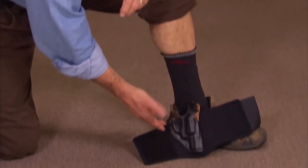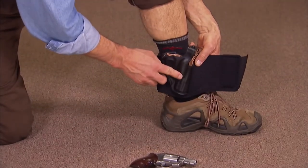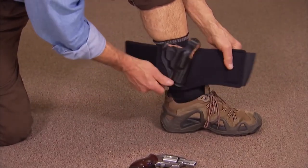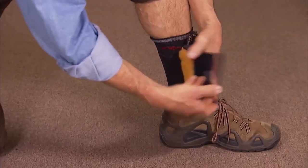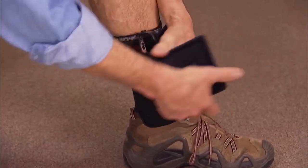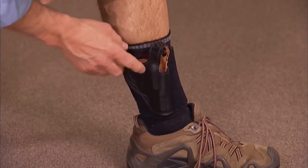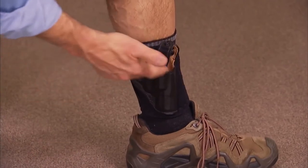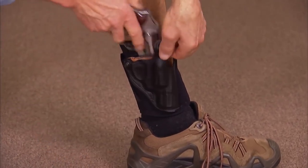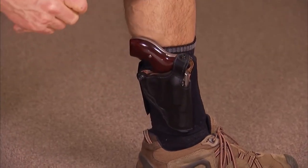The DeSantis Diehard is a particularly good example of an ankle holster. It features a molded leather holster attached to a thick, wide neoprene strap, with additional comfort provided by sheepskin on the back. With velcro closure, it's very easy to put on your ankle. Once in place, you simply insert your gun, snap up the holster, roll down your pant leg, and be on your way.